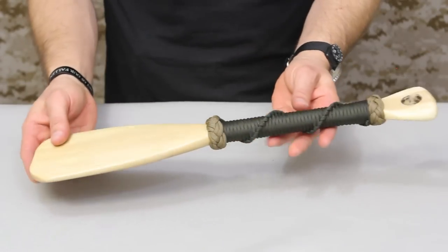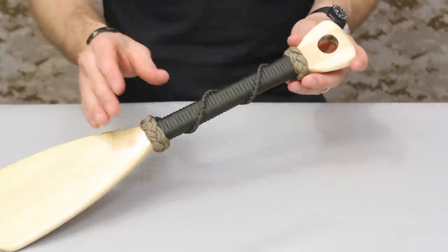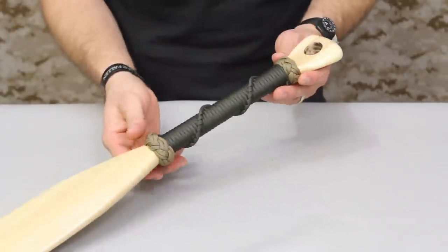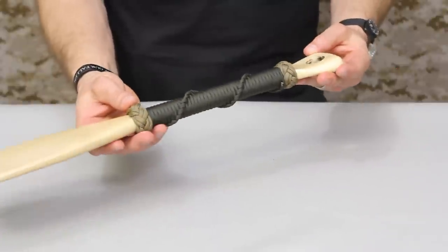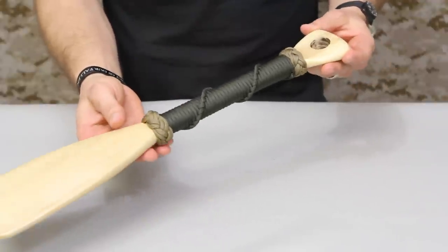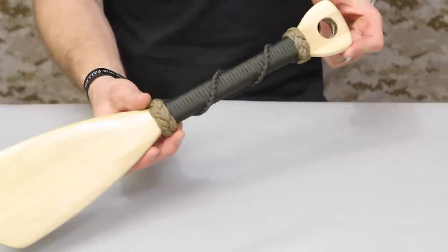Here is our finished paracord wrap paddle — it came out pretty good. We've got our two Turk's heads followed by that cox combing spiral hitching in the middle. Overall this is a pretty intensive project. I'd rate this as one of the harder knots we've done here on Knot of the Week, just because of the intricacy of the two Turk's head knots and the time factor of wrapping everything. I've seen some really detailed paddles both when I was in the Navy and since getting out. There's a lot of people doing awesome stuff with wrapping like this — check out some other people's work online. Hope you enjoyed the paracord paddle wrap, and thanks for watching.